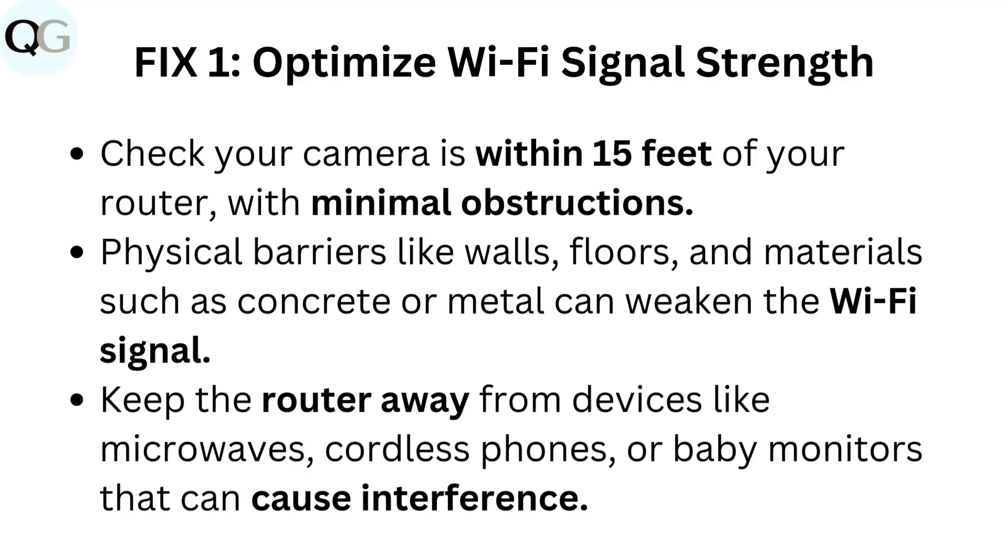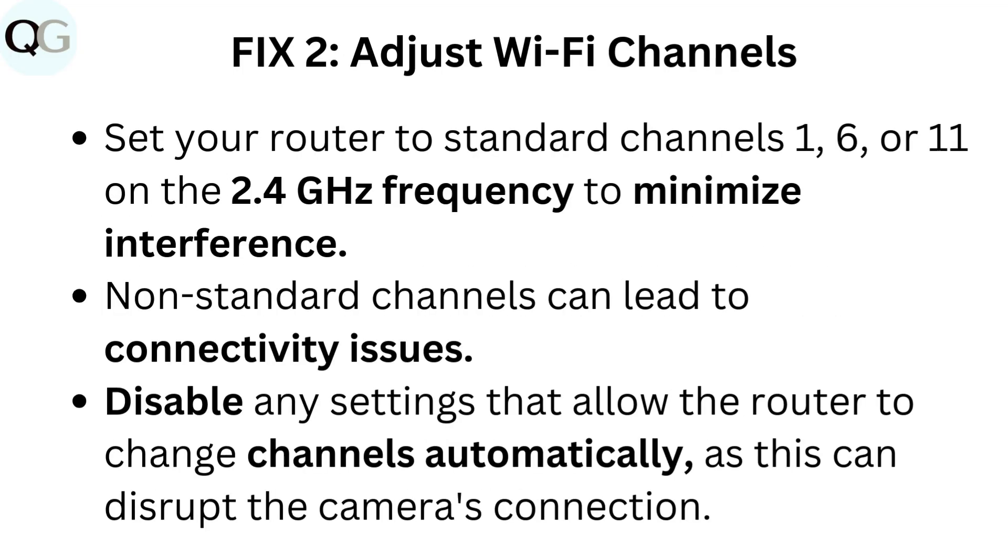Keep the router away from devices like microwaves, cordless phones, or baby monitors that can cause interference. Fix 2: Adjust Wi-Fi channels. Set your router to standard channels 1, 6, or 11 on the 2.4 GHz frequency to minimize interference. Non-standard channels can lead to connectivity issues. Disable any settings that allow the router to change channels automatically, as this can disrupt the camera's connection.